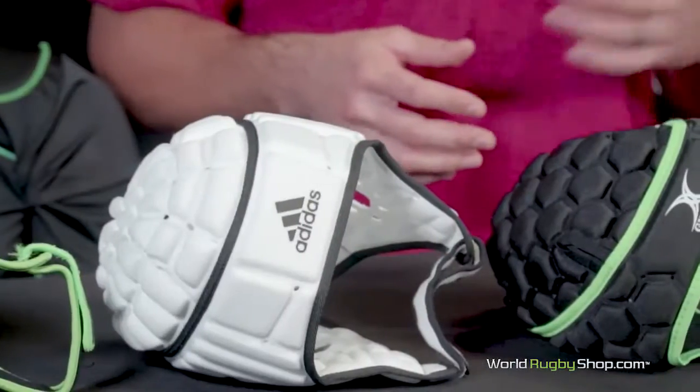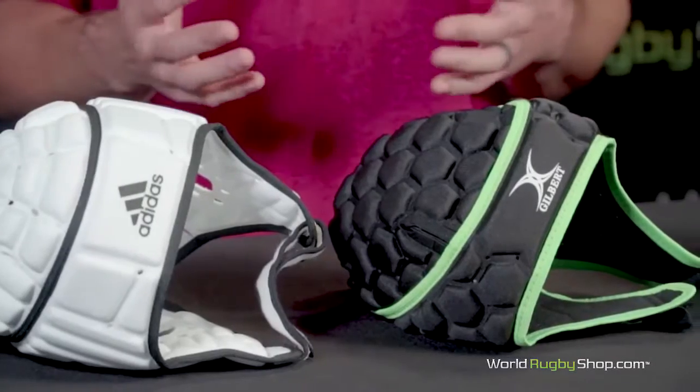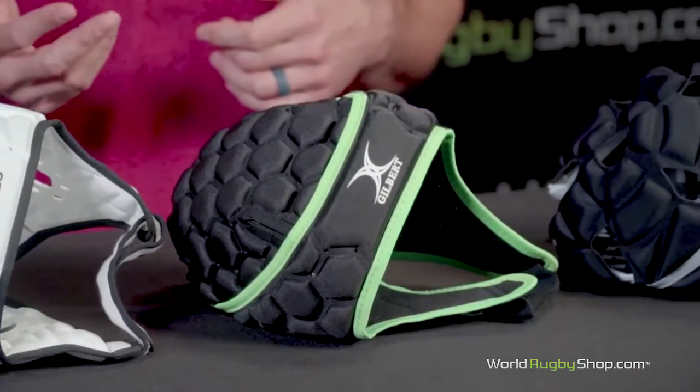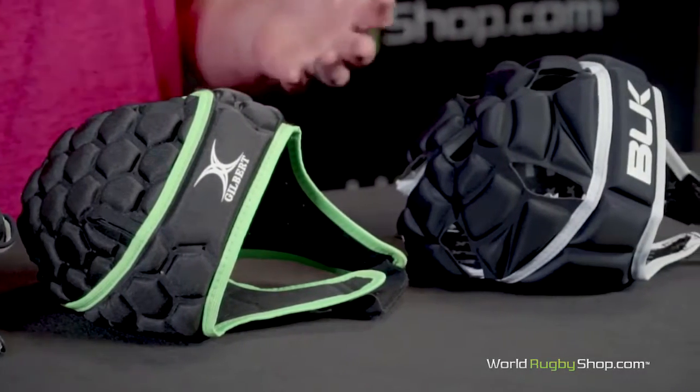The scrum cap is the most noticeable piece of equipment a rugby player can opt to wear, and let's make no bones about it — they often invoke some strong feelings. Some players feel they're useless and give a false sense of security, and others, often in the tight five, feel their necessity. Like most voluntary pieces of equipment, it ultimately comes down to personal preference and whether the benefits outweigh any potential downsides.